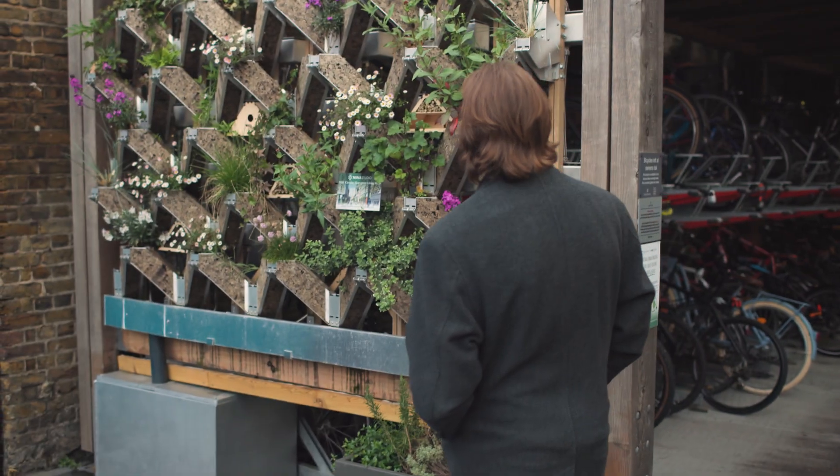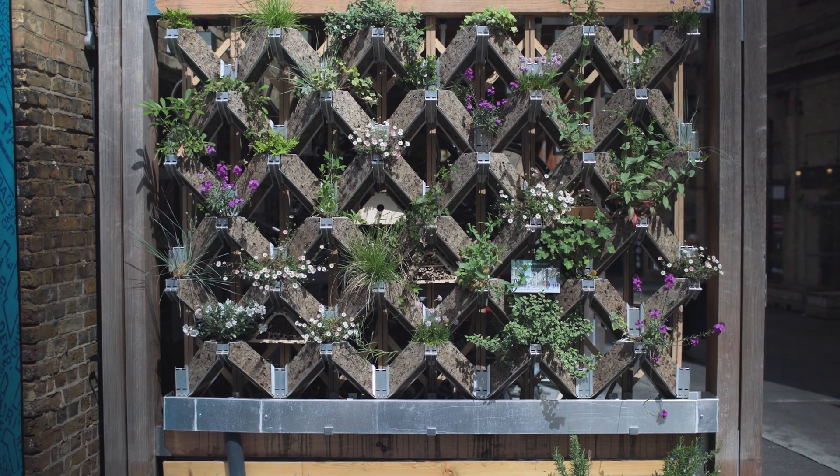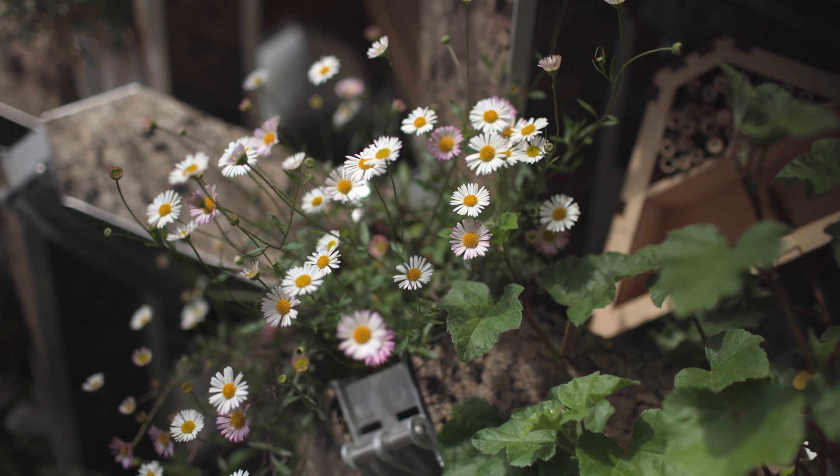My name is Mac Van Dam. I am the co-founder of Nuna Studio and we are developing contemporary bio-based living wall systems for urban buildings to bring back biodiversity in a way that's sustainable.